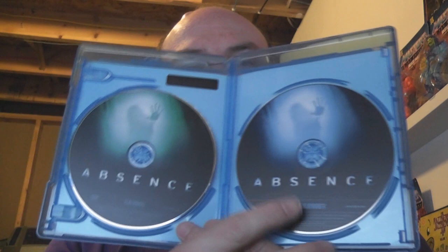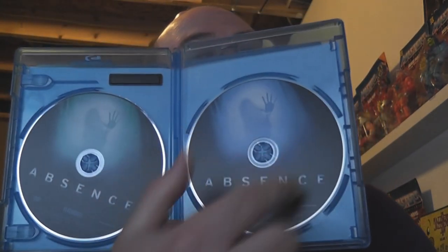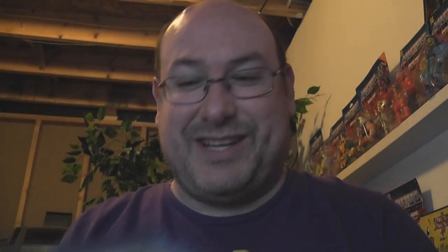There are things I like about this and things I don't like. But we do have disc art. We have a DVD and a Blu-ray. The DVD has kind of the green coloring that's on the front cover, while the Blu-ray has gone to a blue tint instead. The only things marking them as such are these little logos down here that are kind of hard to see against the black.